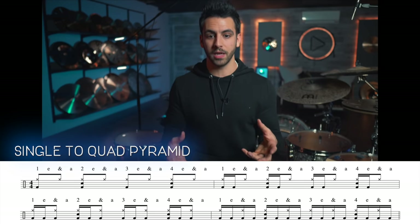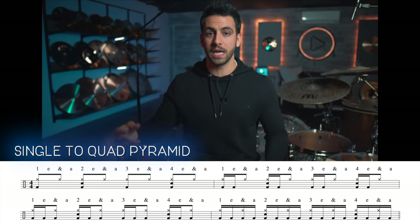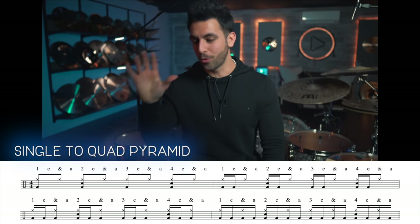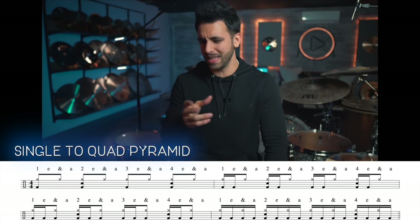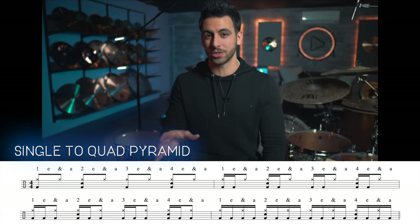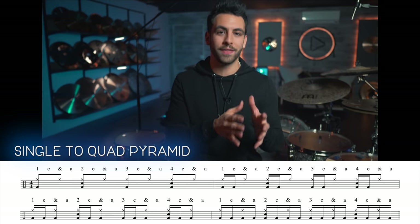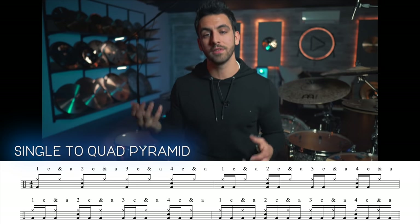All these exercises are beginner and advanced friendly — it just depends on what tempo you play them at. With this exercise, if the quads at the end are feeling too daunting, cut those out. And if the triples are feeling like too much, you can just alternate between singles and doubles if you're more at the beginner level. Let's hear what this full exercise sounds like at a nice controlled tempo.